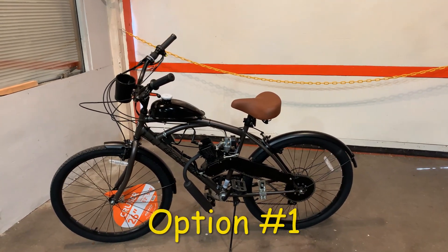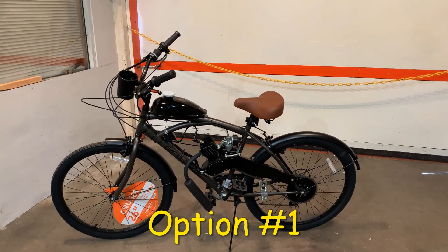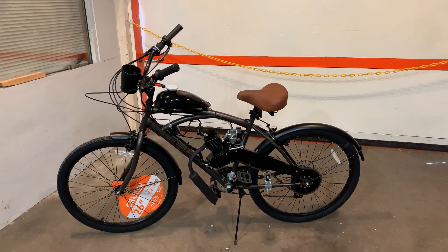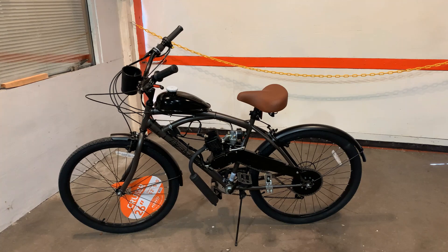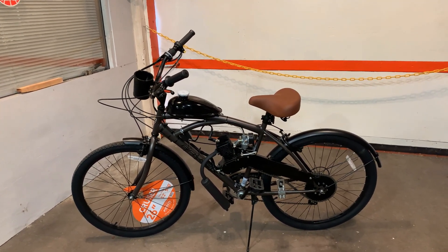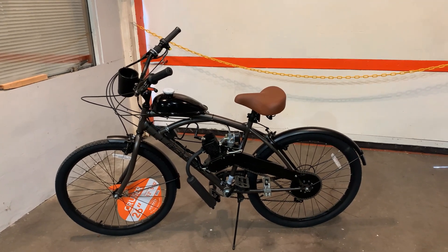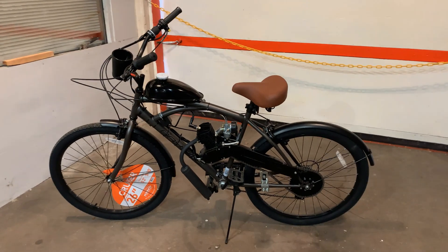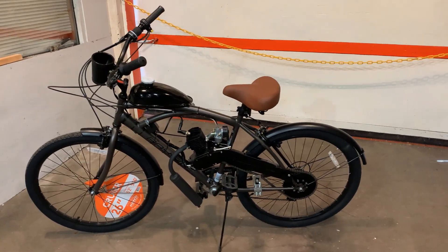The first option we offer is a completely assembled bike. It's delivered to your door ready to use, 100% assembled. The only thing you the customer may have to adjust will be the handlebars and the seat height for your riding height comfort.